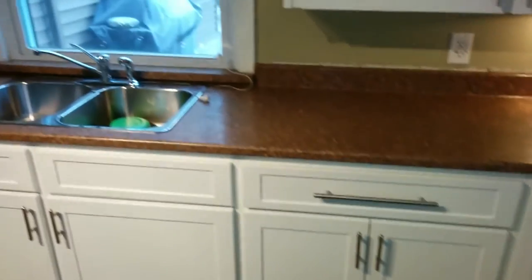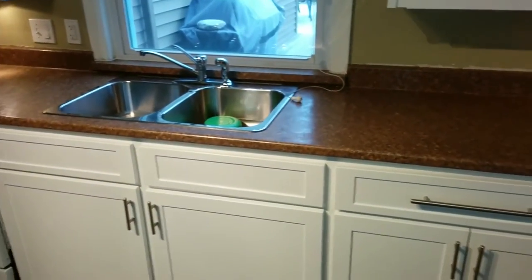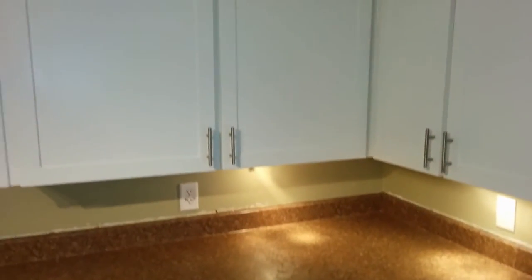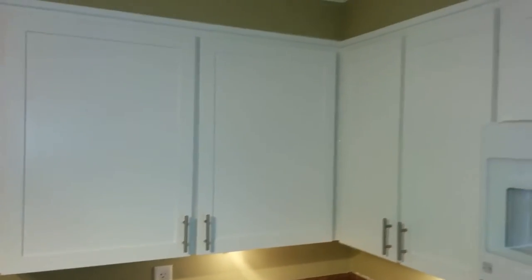Pretty much everything else stayed the same. We've got the sink base, the new section here has been modified. Up above we've got some standard sized doors, and a microwave above the stove.